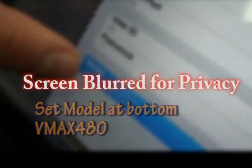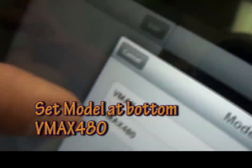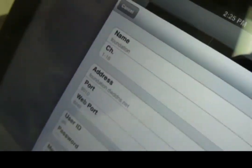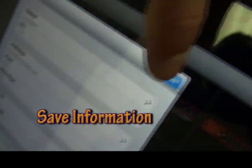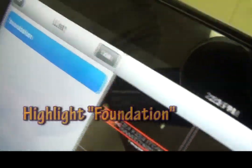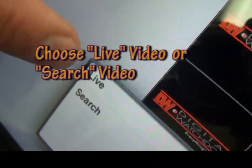You can come back now. Because you saved it, right? You hit the save button. Now you're going to select the model down at the very bottom — Model — and you're going to choose the VMAX 480. Then hit Done. This is all of your information. In the upper right hand corner, hit Save — it tells you that it saved it. Press OK.